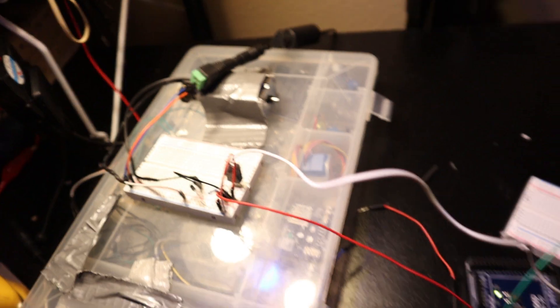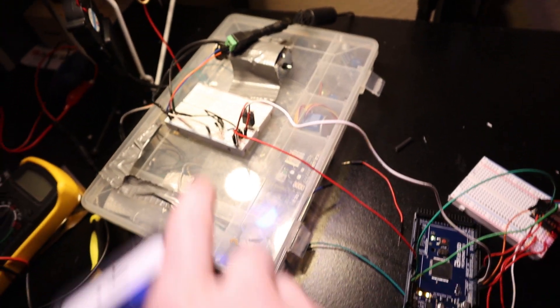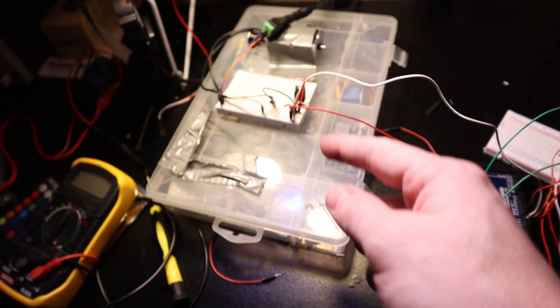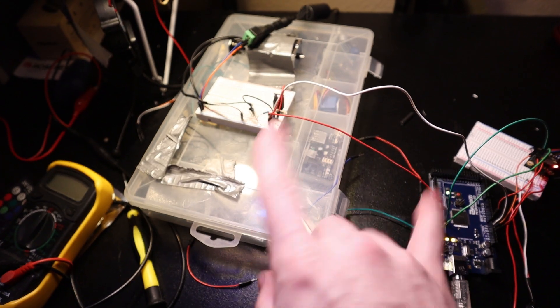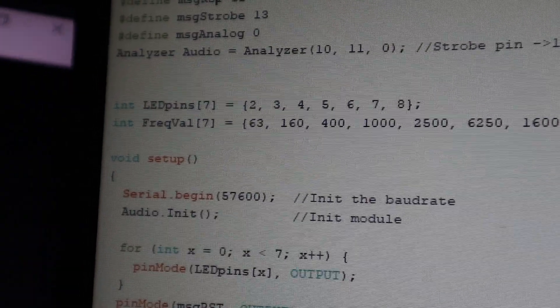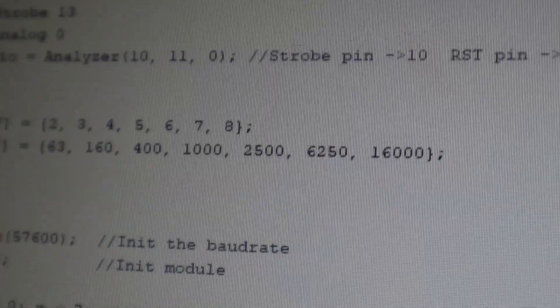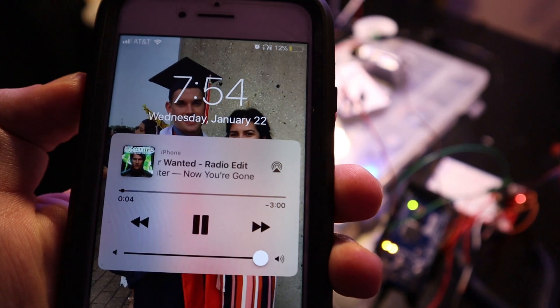I've got a breakthrough — it's working off music! Right now it's set to trigger on the high hats, the highest frequency, and I can switch it to just bass. I'm gonna connect a female 3.5mm audio output so we can listen to the song at the same time the solenoid fires and check if it's properly synced. Here's the code — pin 2 is going off at 63 Hz, and you can see all the different frequency values for each pin. I'm gonna change it up and put on a techno song to test it.